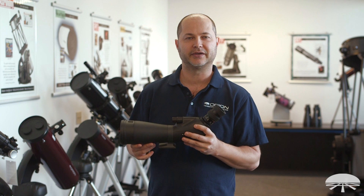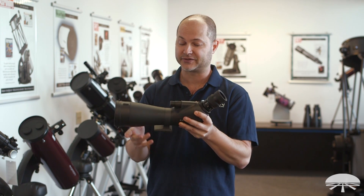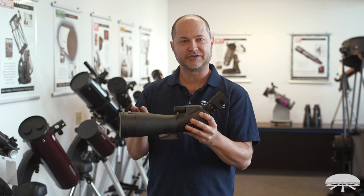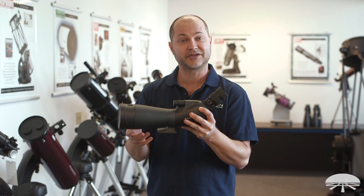Hello, I'm Ken with Orion Telescopes and Binoculars, and in this video I wanted to go into a little bit more detail about the features of the Orion Grandview ED 80mm spotting scope. It's got a lot of cool features that are a little bit higher end than your average spotting scope, so I thought we would detail them here. Let's get started.